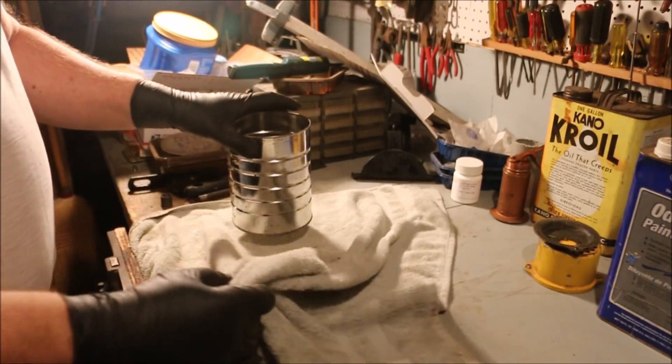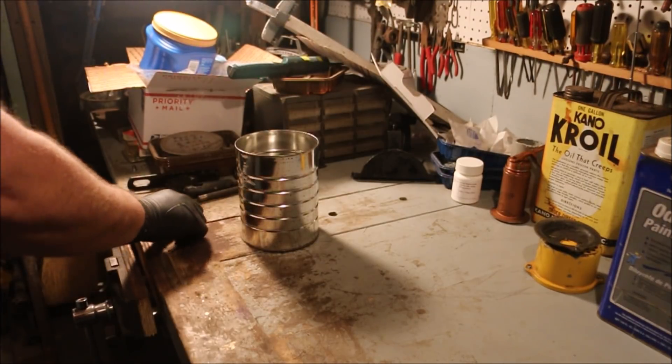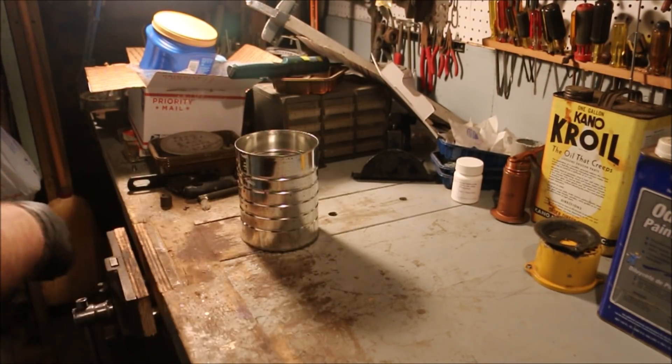So I'm going to use mineral spirits to clean, and I'm going to wear these nitrile gloves.